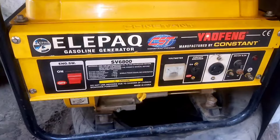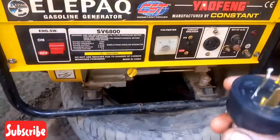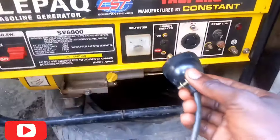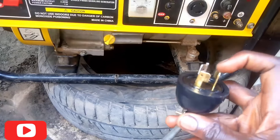Hello guys, I want to teach you how to insert a plug for a generator. As you can see, there's a plug, so how to insert it correctly. The silver color is the lock of the generator.